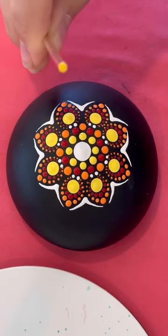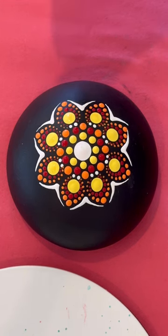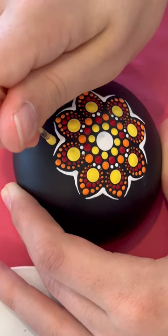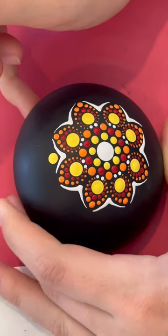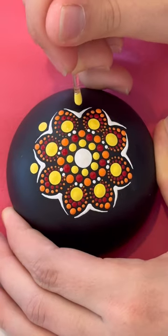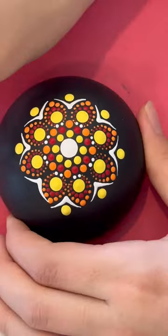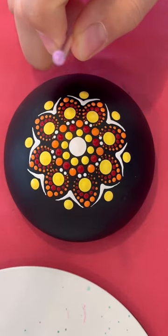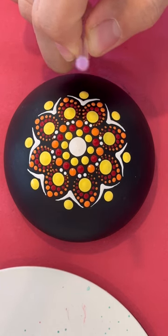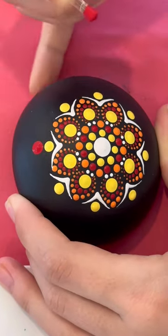Next step, we're gonna use the little yellow stick with the yellow paint and we're gonna put a dot right there. Next step, we're gonna use the lavender stick — the light purple — with the red paint and we're gonna put it over the yellow ones.